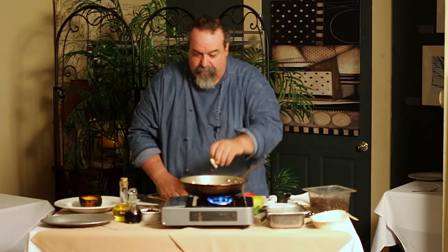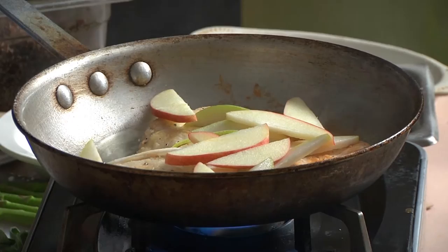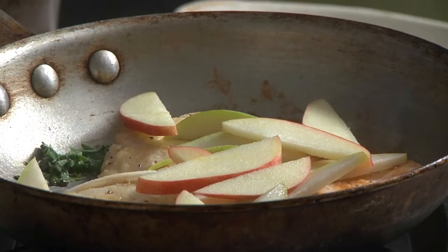I've got some sage leaves here. Chiffonade that up real nice. I put a little oil on the corner and I'm going to drop that sage right into the oil. The reason we do that is it infuses that oil, and the oil will carry the flavor of the sage throughout the whole dish.